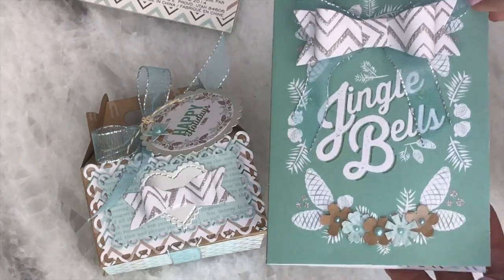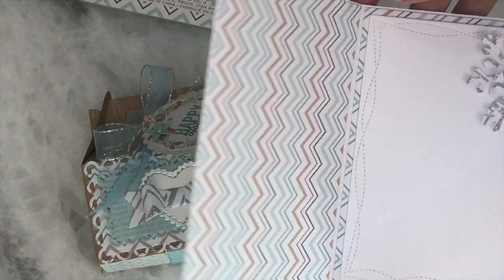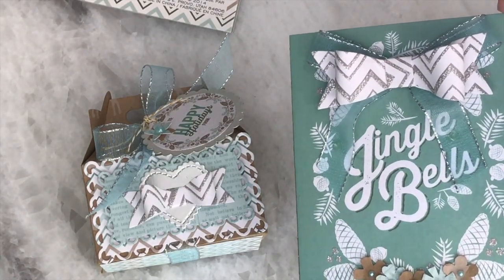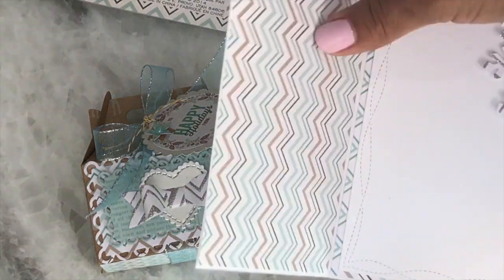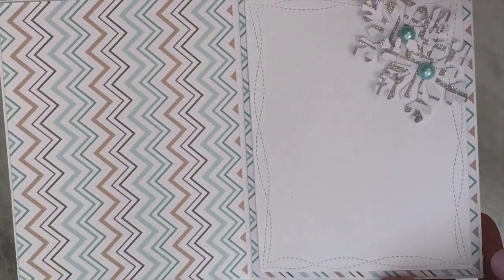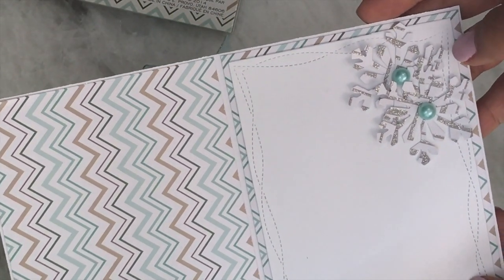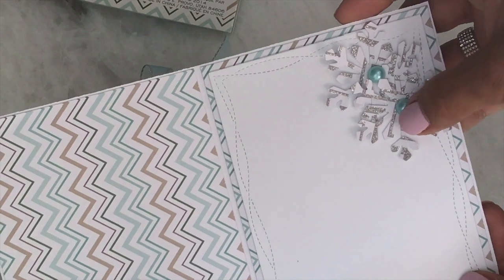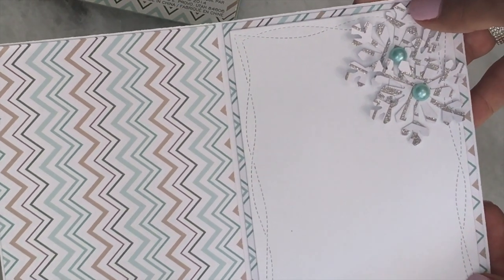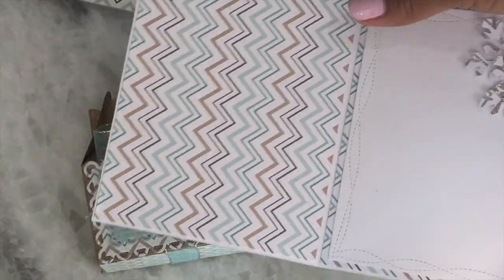It goes with the box. And then this is the inside of the card. I layered it with some patterned paper because this paper stack actually comes with A2 size cards that you can cut apart, and it's kind of thin. So I went ahead and backed it with some more deco paper. And then that wonky stitch bow is on the inside. And then I used a snowflake punch — the Martha Stewart punch — and layered a couple of snowflakes and popped up a couple of those pearl blings from Michael's. And that's the way the inside of the card looks — really pretty.